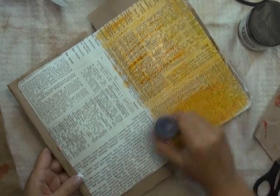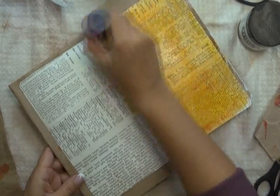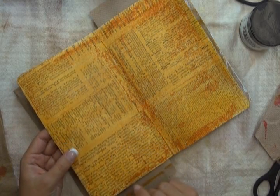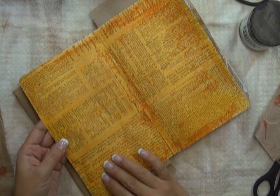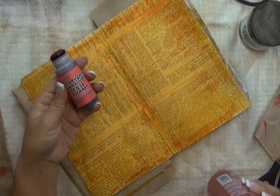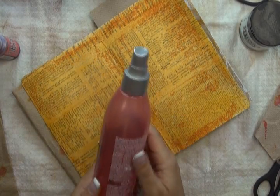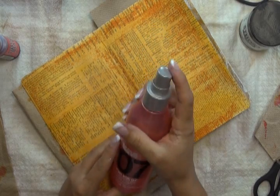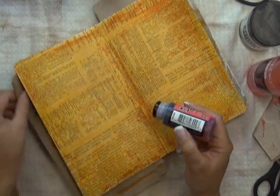I'm going to do that across both pages. There you can see what it now looks like — I just kept applying the Distress Stain until the color got about as intense as I wanted it to, and then I took my Heat It Craft Tool and heated it. I'm now going to start using the Barn Door Distress Stain, and I've got handy a spritz bottle — an empty hair product bottle that I rinsed and filled with water because it had a nice fine mist.